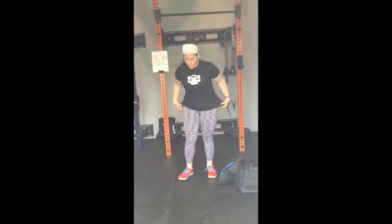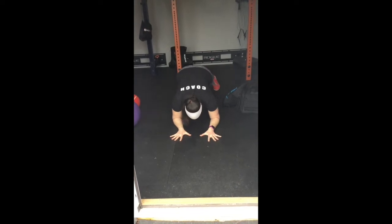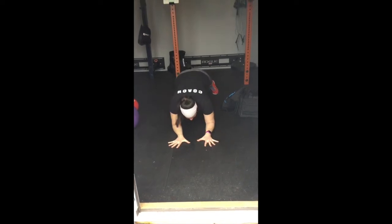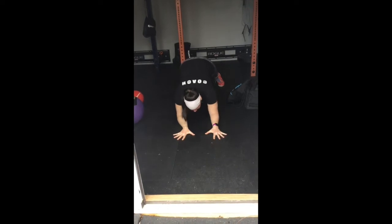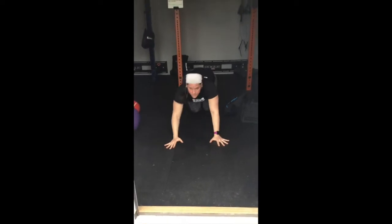For your first warm-up, you have plank marches. Come down into a forearm plank, nice and straight. You're going to reach forward alternating those arms — five on each arm, reach forward, reach forward. Try not to sway your body around like when we do shoulder taps. Stay nice and tight and flat, like an ironing board.